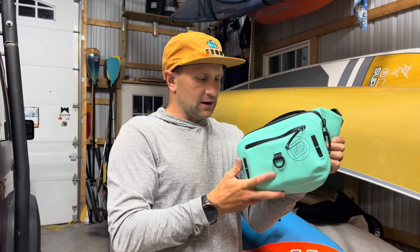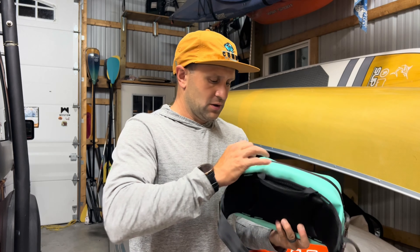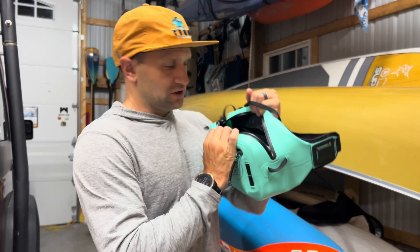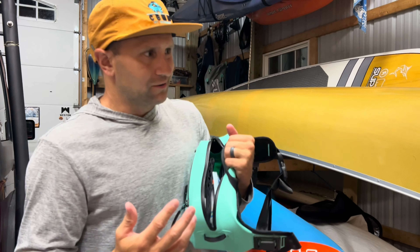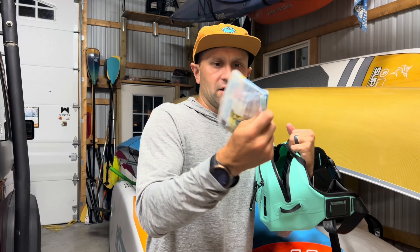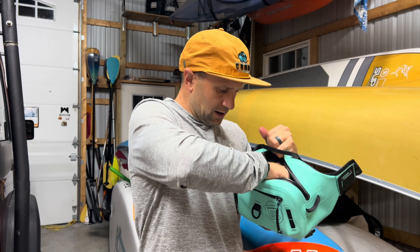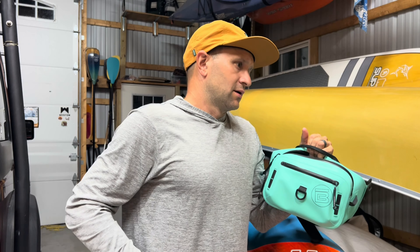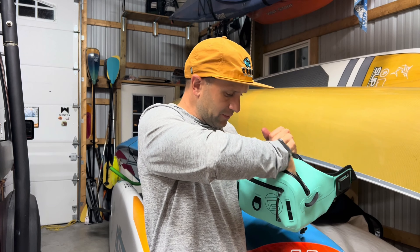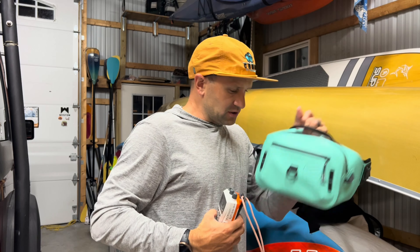This front pocket is awesome for a phone — mine fits in there no problem even with a big case, and it closes right out. Going to the main compartment — this is 3.5 liters so it holds a good amount. I've got a lot of stuff in here: this is just my daily light paddle kit. I paddled about six miles today. I have a tourniquet, a little med kit, a knife, a headlamp — you know, if you get stuck out in the water you never know.